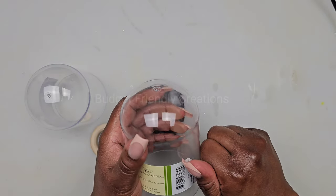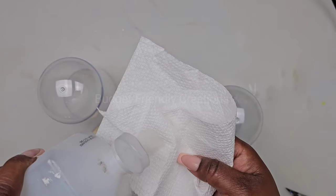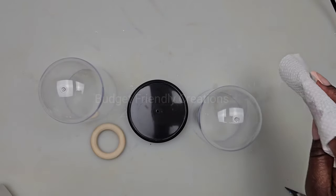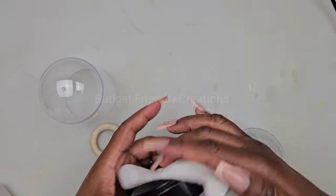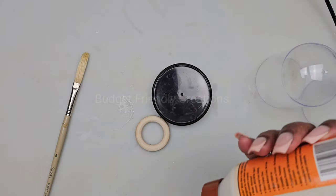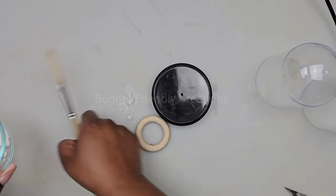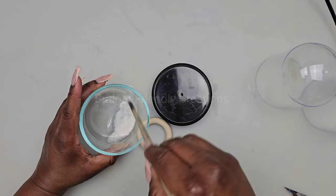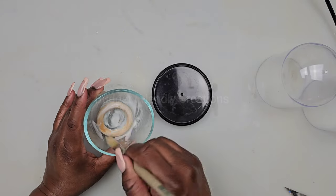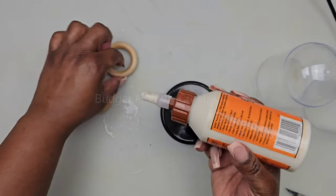For the first project, we're going to be using these garden domes — two of them with one lid — and these are from the Dollar Tree. I'm going to use alcohol to clean my domes. We're making a vase, and I'm also cleaning the lid. We're using two macrame hoops. For the macrame rings, I'll be using gorilla wood glue with a small amount of water added to make it thin so I can paint the hoops, using the glue as a primer. Then I'll attach the two macrame rings together, making sure to line them up properly.